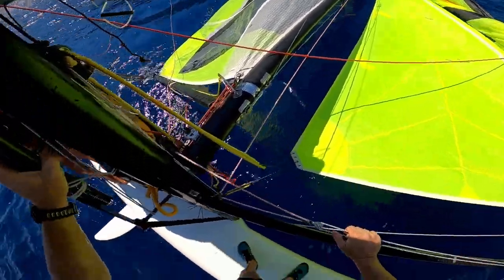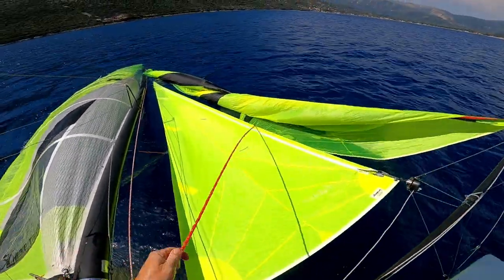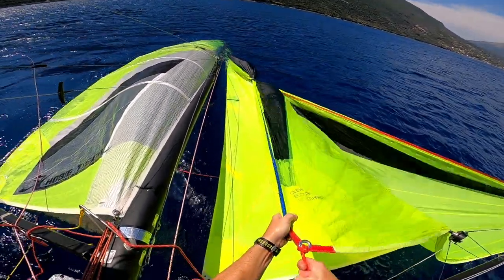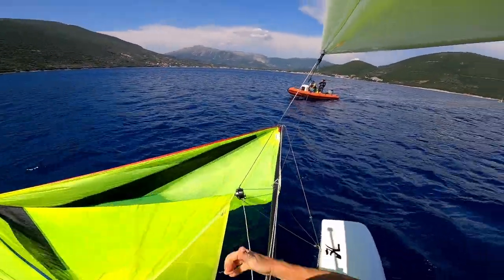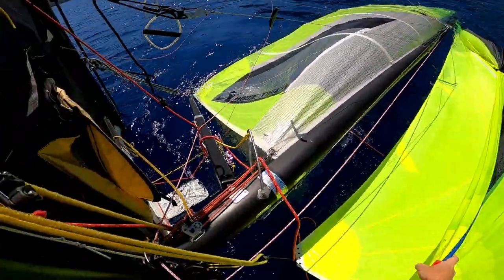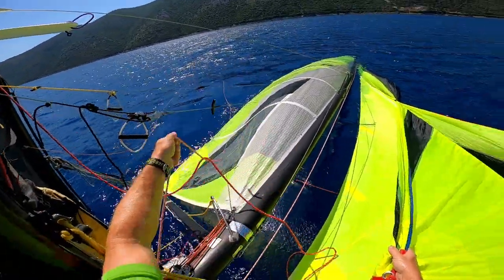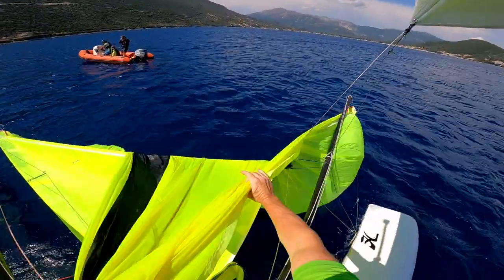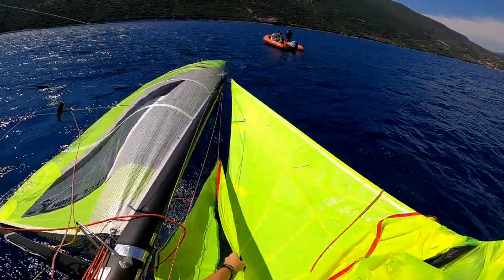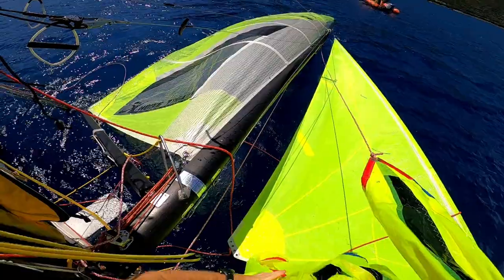It's very similar to the drop — grab the sheet, pull the spinnaker so you've got it in hand. There may be a bit of a twist in there which might be full of water. Once you've got the sail in hand, release the cleat and pull the sail in, making sure you keep control of it so it doesn't just get washed off like a big bag.